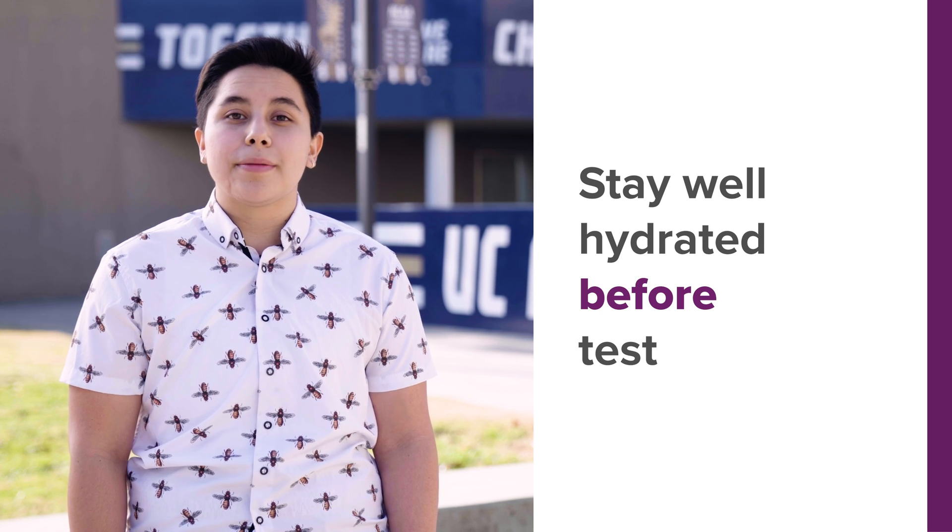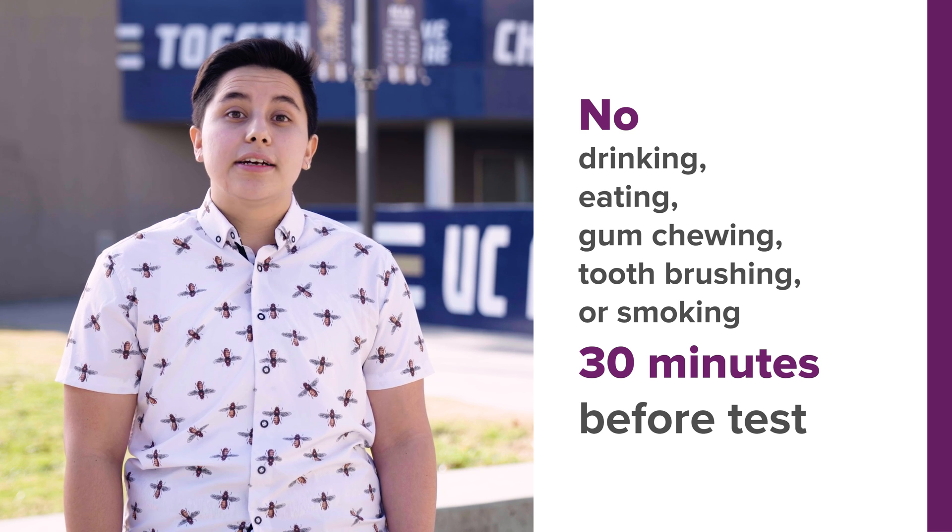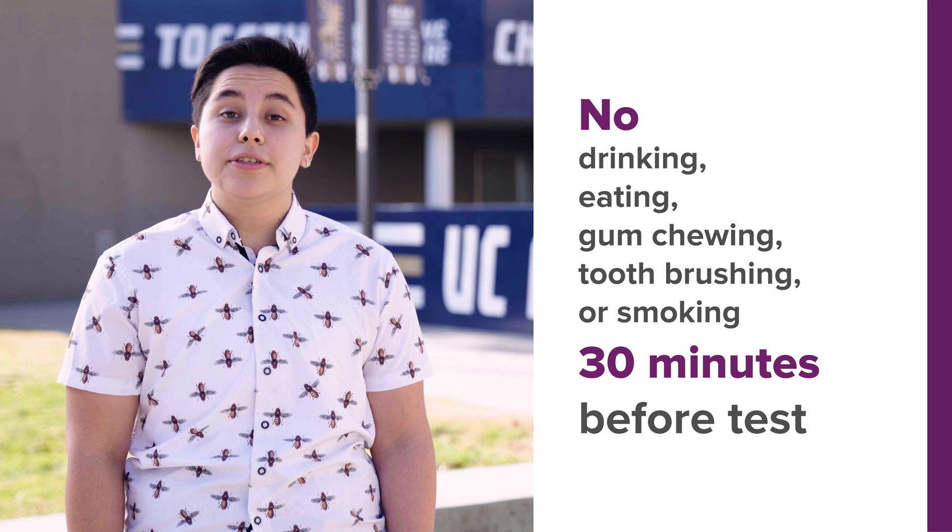Stay well hydrated and drink plenty of fluids about one hour before your appointment. In the 30 minutes before your appointment, don't eat, drink, chew gum, brush your teeth, or smoke.